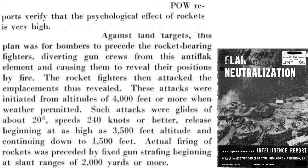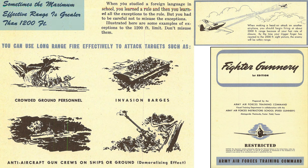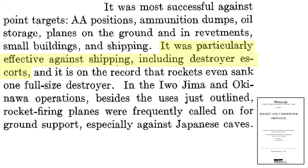An August 1945 AAF intelligence report describes rocket attacks against flak installations. Flak personnel indicated the psychological effect of rocket attacks was high. A flak neutralization attack started with high-altitude bombers flying over first to reveal flak battery locations. P-47s would then rocket attack these gun emplacements, starting at 4,000 feet, approaching at glide angles of 20 degrees and speeds of 240 knots or faster, with rocket release between 3,500 and 1,500 feet absolute altitude. Long-distance machine gun firing occurred prior to rocket release to disrupt the flak gunners' concentration. Gun emplacements are acceptable targets for long-range strafing. HVAR rockets are also credited with sinking destroyer escorts and a full-size destroyer.